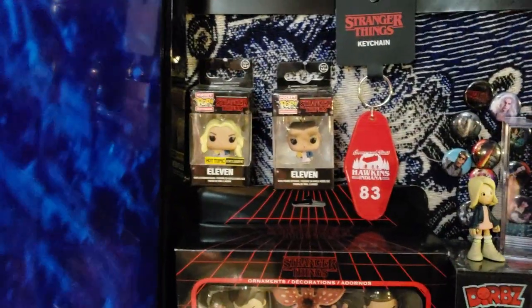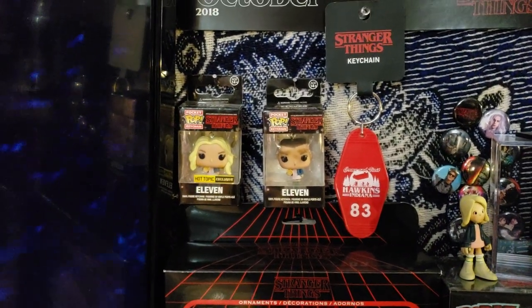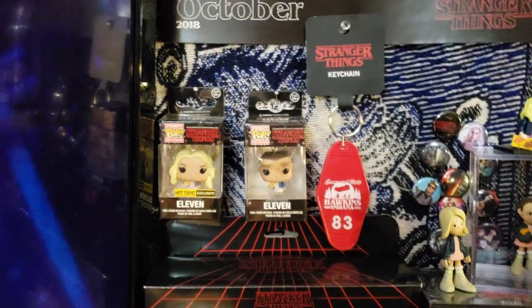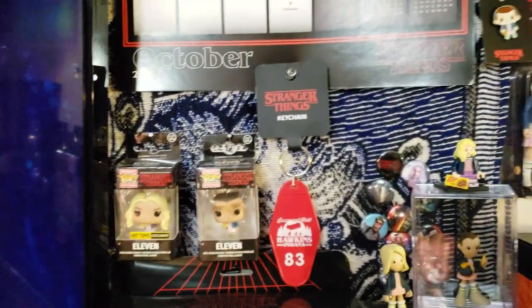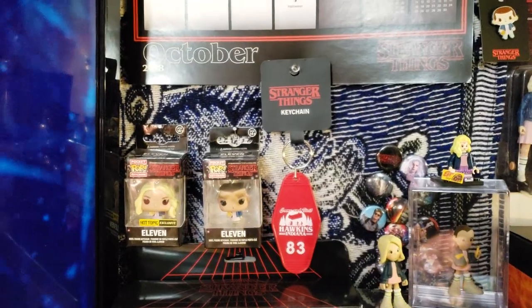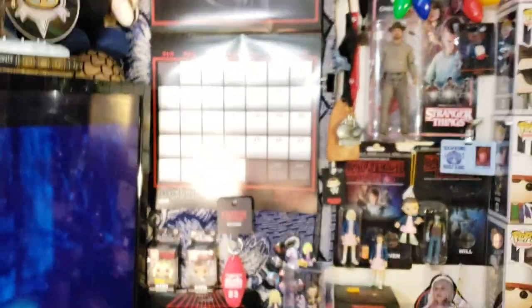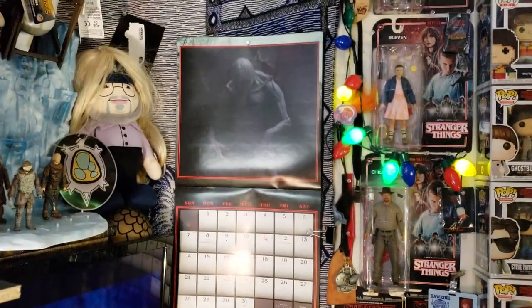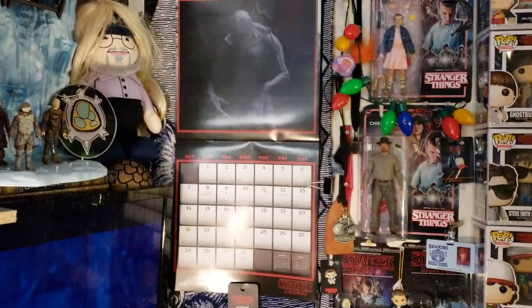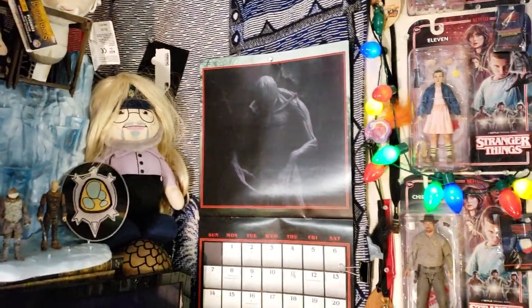Above is Eleven — the Chase variant again with the blonde wig, the Hot Topic exclusive Pocket Pop. Next to it is just the Eleven keychain, which I also picked up at Hot Topic. That's their Hawkins, Indiana keychain. There's my calendar — I just left it on October, which is the Demogorgon. And I'll show off my George R. Martin with the Eleven wig on.